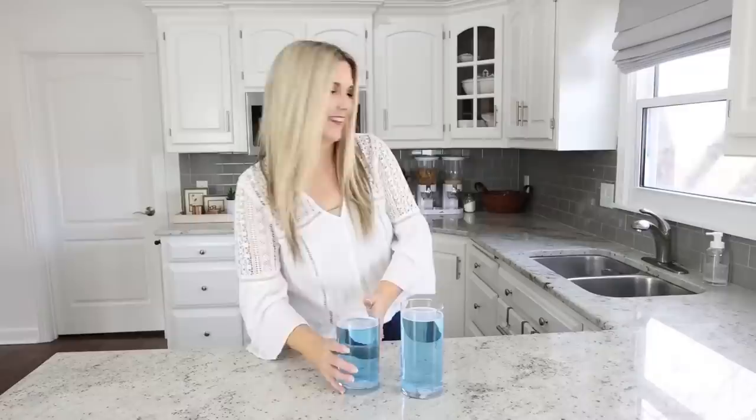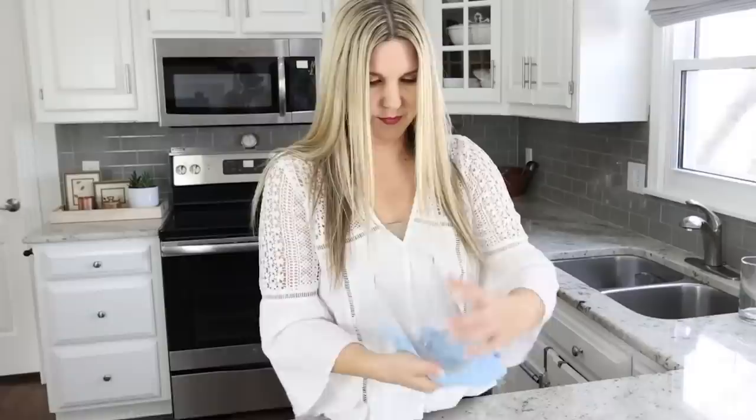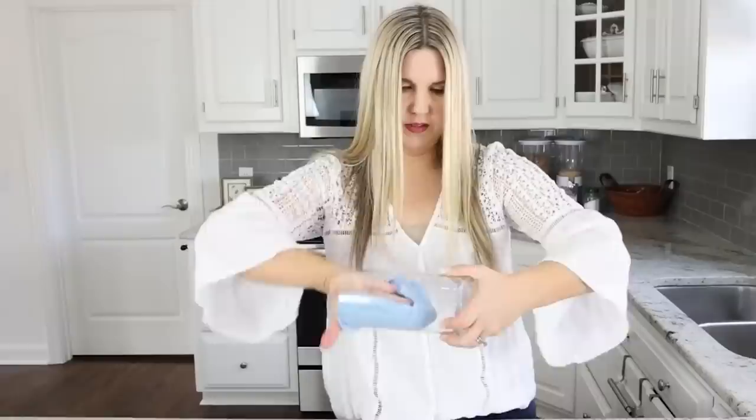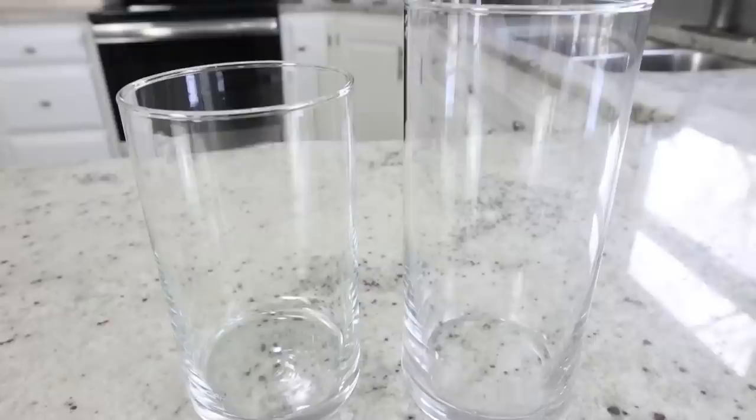Drop a denture cleaning tablet into the glass and let it soak for about three to five minutes. After about five minutes, rinse it out with a little bit of water, then use a microfiber towel to dry it. They look great — they are sparkling and clean! Let me know in the comments if you guys have used denture cleaner to clean or remove stains from anything. I think they would be great for wine glasses or different glassware that's got stains on it.